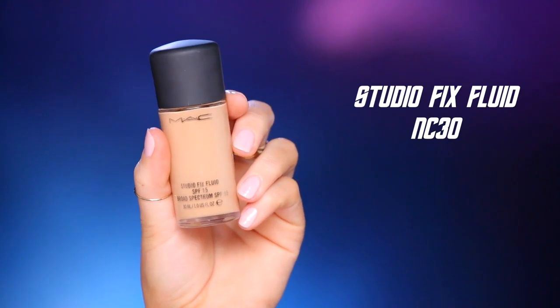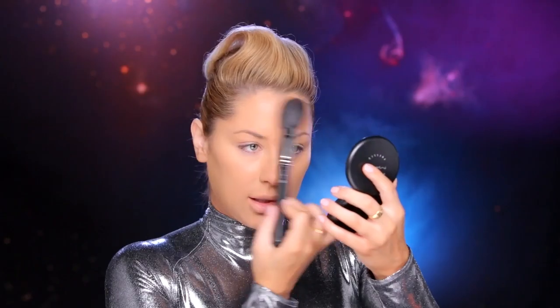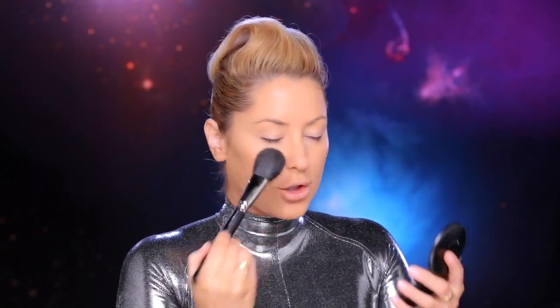I'm starting out by applying my favorite foundation. This is Studio Fix Fluid in NC30. To set my foundation, I'm just going to use a little bit of this blot powder in medium dark. I'm going to dust it all over, but in the areas where I get a little bit more oily, like my forehead and my nose, I'm going to put a little bit extra.